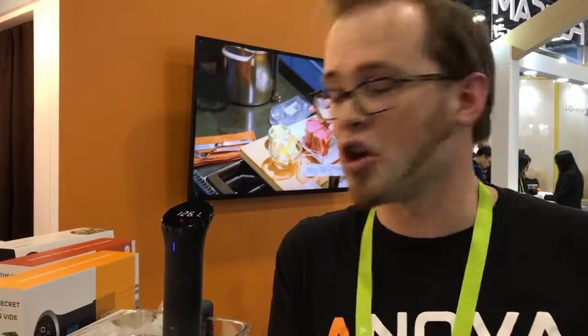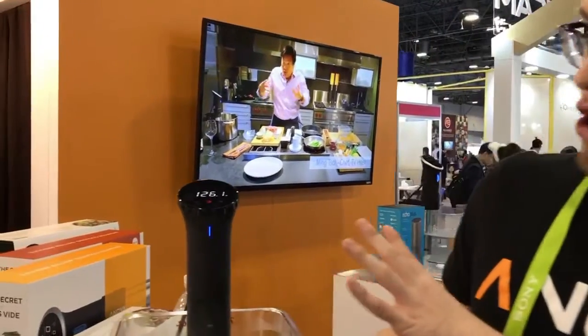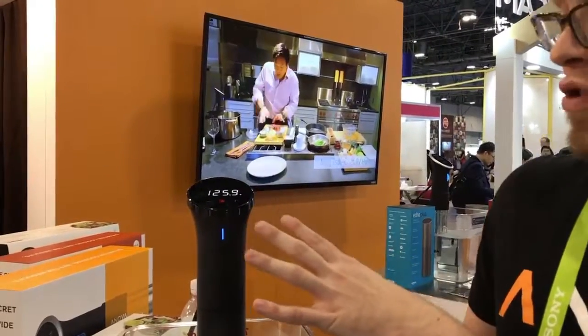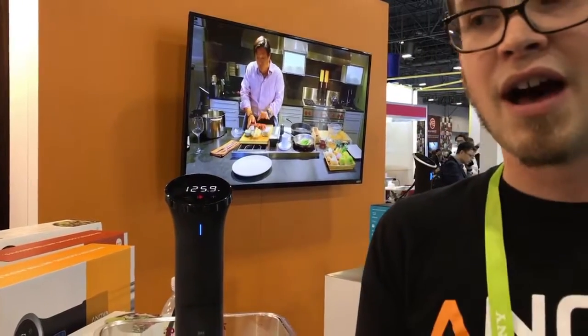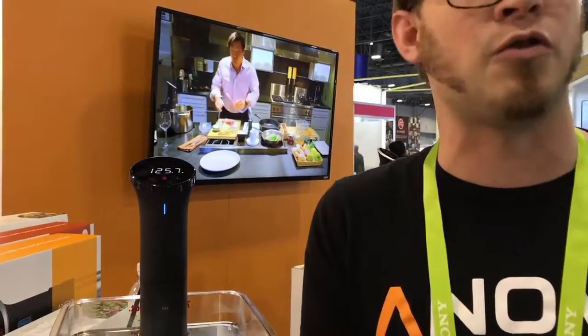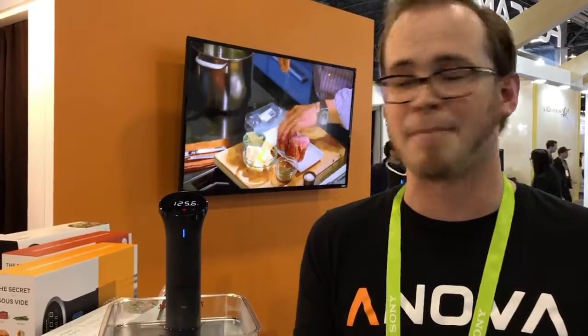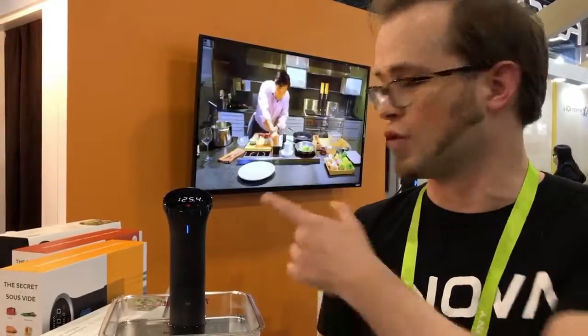So how do I interface with it? It has an app that connects via Bluetooth as well as a physical interface where you can set the timer and the temperature all from the device. Or you can get onto your app and access any of the recipes we have. We actually have the world's largest database of sous vide recipes right there on our app. You can access pretty much anything from the app and then input it through the app or through the physical interface.